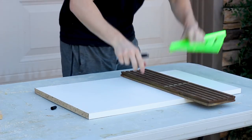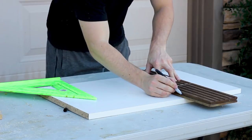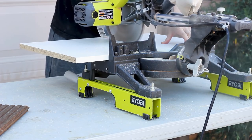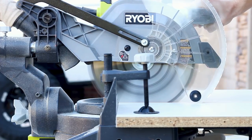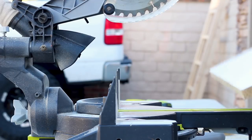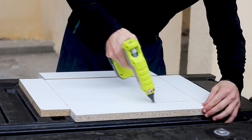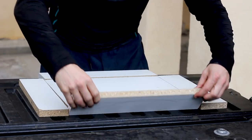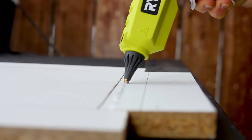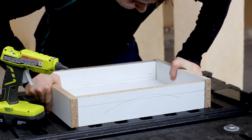Next I created my mold. I traced out and cut up melamine I had on hand to create a simple box with four sides. I used hot glue to assemble mine — I've seen wood screws used as well — but found that the hot glue method worked and created a really strong bond. I'd only recommend using screws if you wanted to attempt to reuse the same mold.